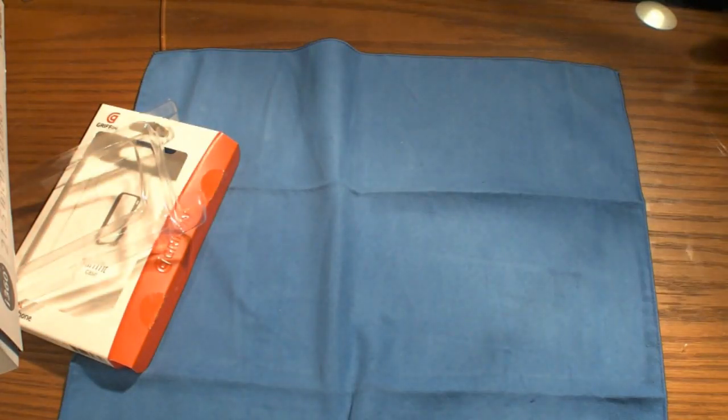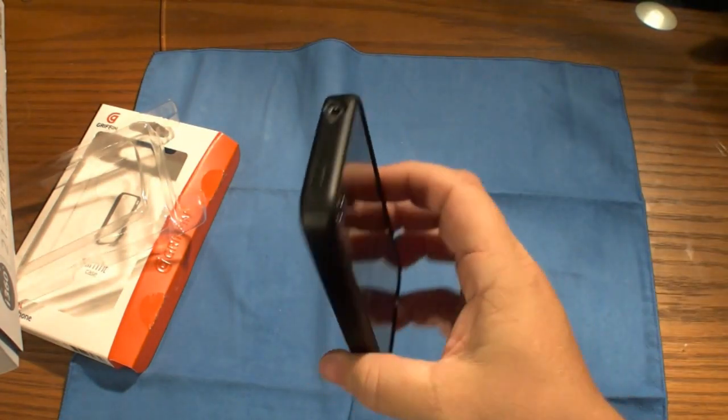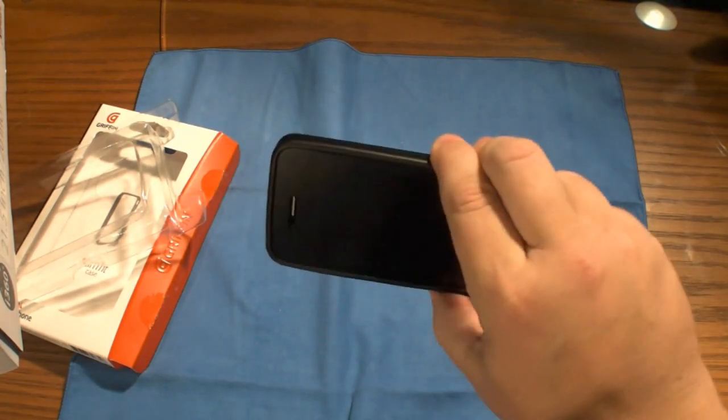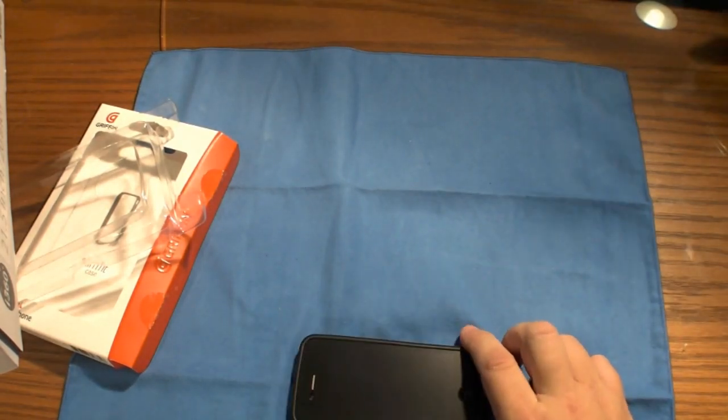I still think they can be better, but in the meantime this is a very nice case — the Griffin Reveal, slim fit case, they call it. So I'll rock it and try it out for a little bit and let you guys know.